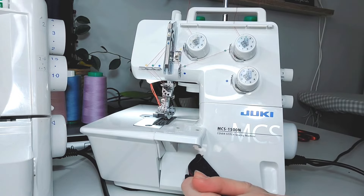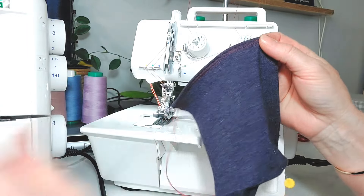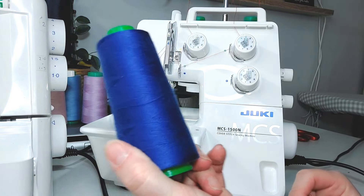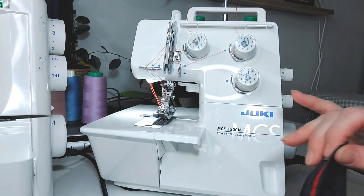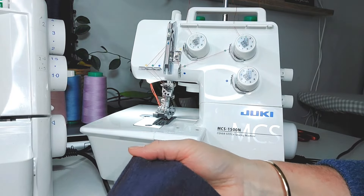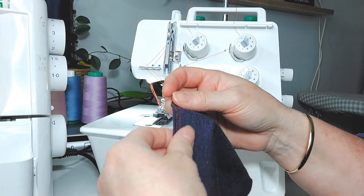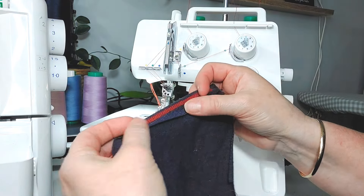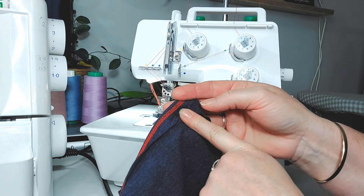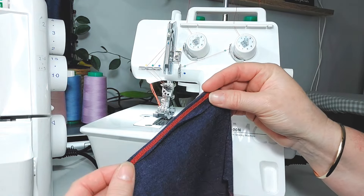You do need the right colour threads for your fabric if you really don't want it to show. When you're cover stitching, you cover stitch this way — you can't see what's happening underneath, so it's really important to make sure your seam allowance is accurate. I quite often get out a ruler and make sure it's folded correctly — whether you want a quarter inch or maybe a half inch — and then I iron it to make sure it's in the right spot.